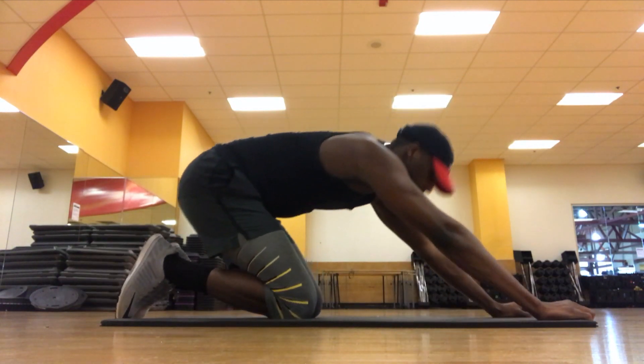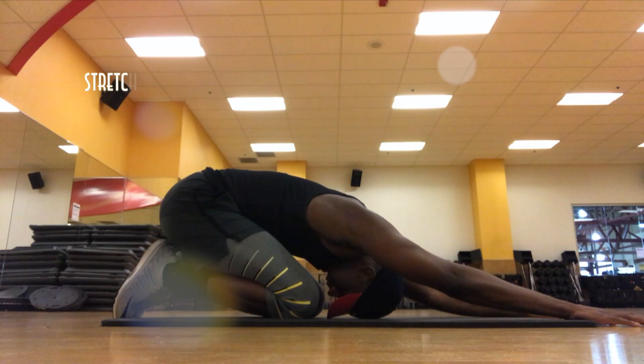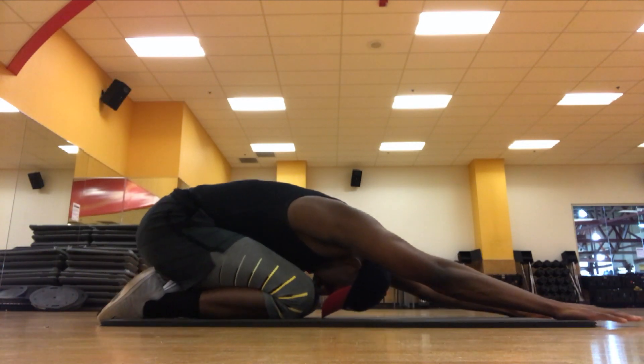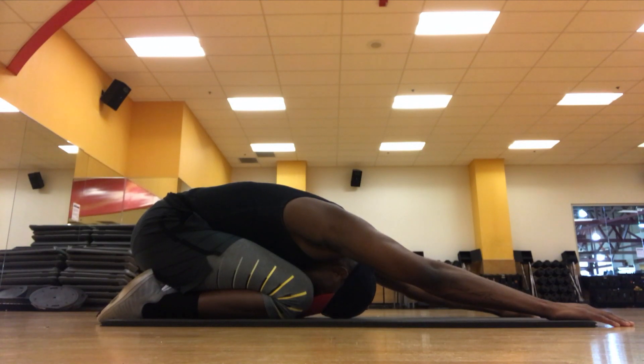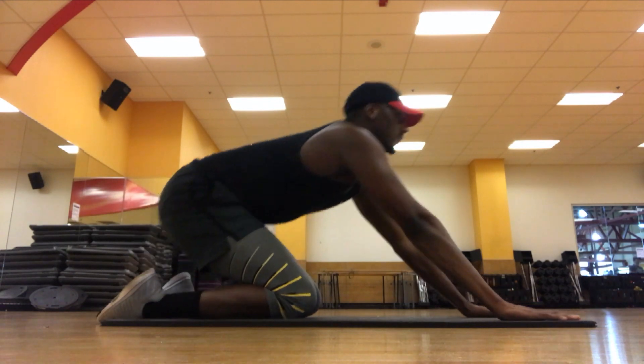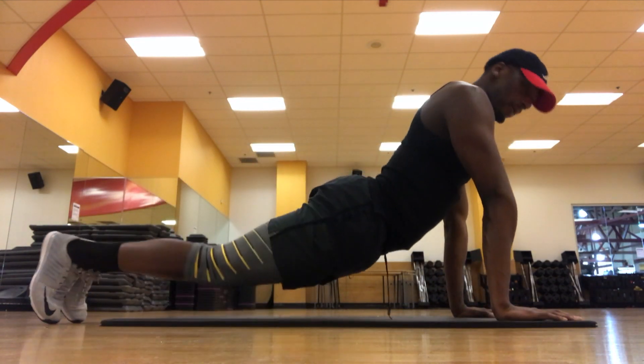Now that we have finished all the exercises for today, the last thing we'll do is stretch. It's very important that we stretch to reduce muscle fatigue and soreness. Follow me as I take you through this semi-yoga routine. During each stretch position, you want to make sure that you hold the stretch for at least 10 seconds before moving on to the next stretch.